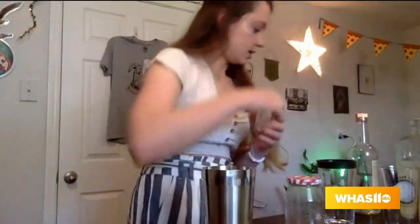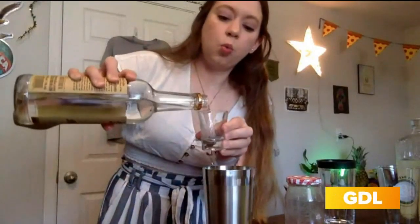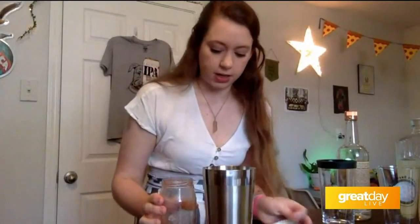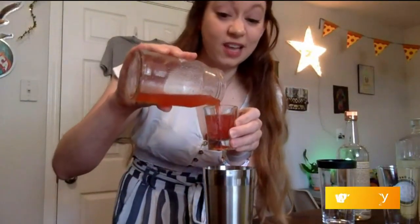For this cocktail, I'm going to be using a shaker. I put a couple of ice cubes and I will add vodka — I'm using Tito's. I'm going to use one shot of Tito's, and then one shot of the strawberry simple syrup. This stuff is really good. Sometimes I just put it in milk and make strawberry milk and pretend I'm in elementary school.